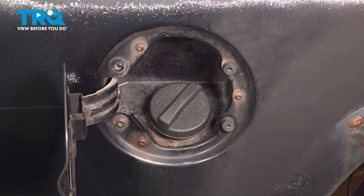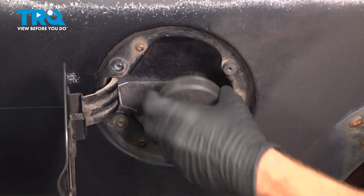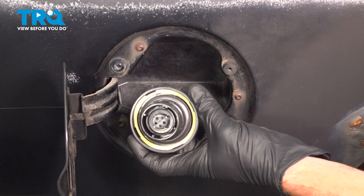Let's get started on our job. The first thing you're going to want to do is open up your fuel filler door. The next thing that we'll do is make our way right over here to the fuel cap, turn that counterclockwise to remove it. Give the gasket a quick inspection and set it aside.